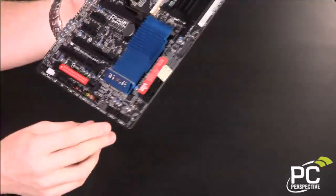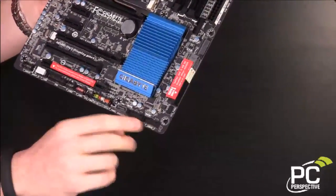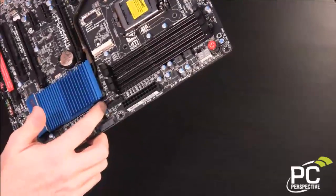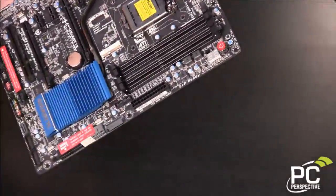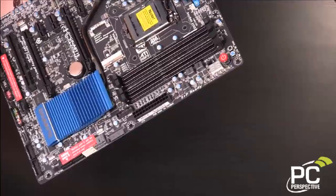I did mention USB 3.0 headers — there are actually three of them. Two here at the bottom, which are both USB 3.0 and will support two more USB 3.0 ports each. And then this one up top, which is easier to access with the little adapter we showed you during the unboxing, for installation in the front of your case.